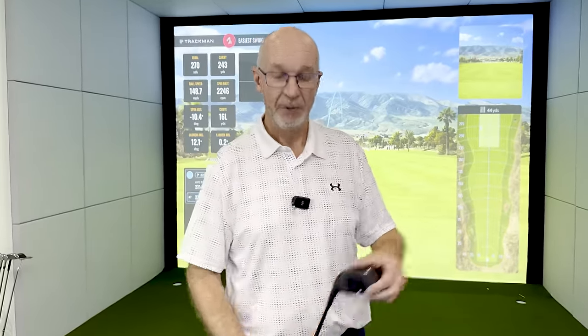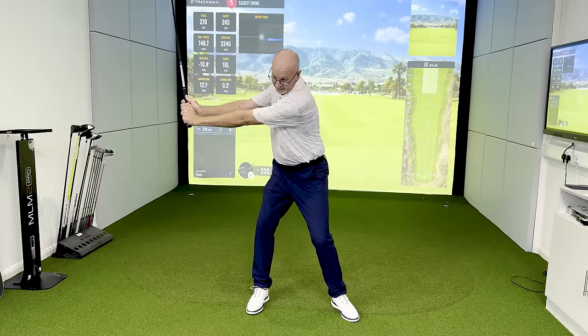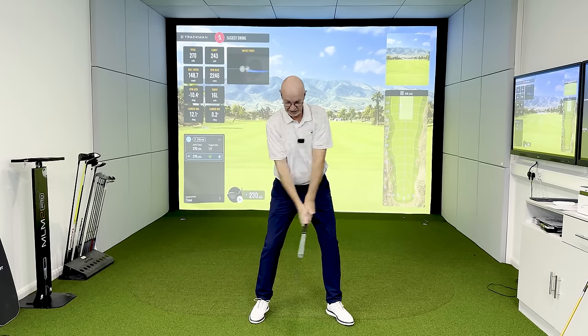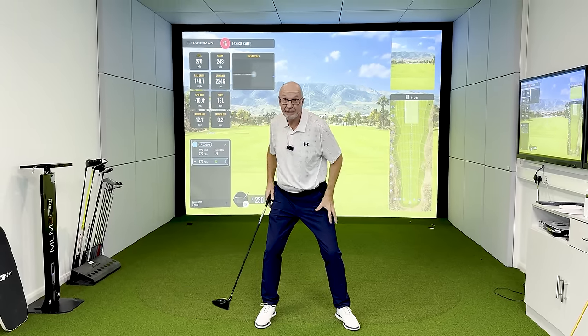We all get told that the tour player is the template and that's the way we should be swinging. So what does someone like Rory McIlroy have to do to put another 50 yards on my distance? He's having to put in a lot of strain, creating a lot of width in the backswing, and he will create a lot of torsion in his lower body — this is going to be very static.